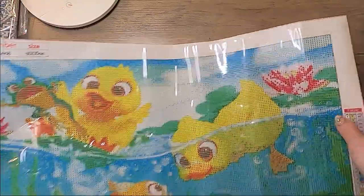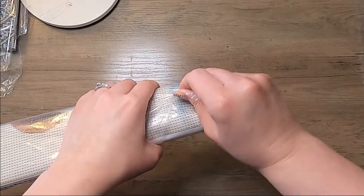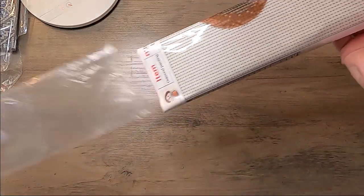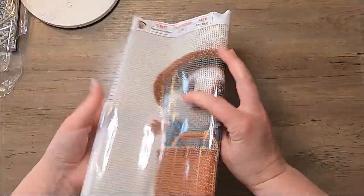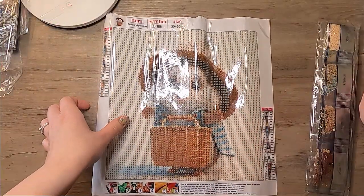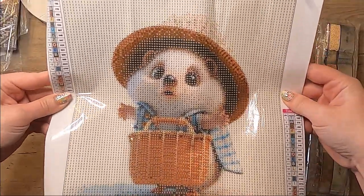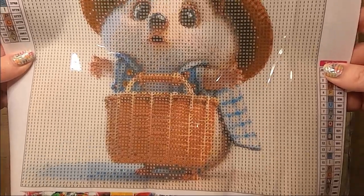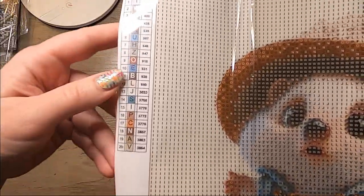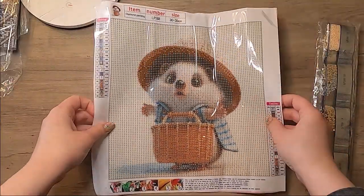These next two are just the smaller canvases. This one is a little hedgehog — a little hedgehog with his plaid shirt and his little basket. I just thought this one was so adorable. It is a 30 by 30, so a small one, and it comes with 20 drills.